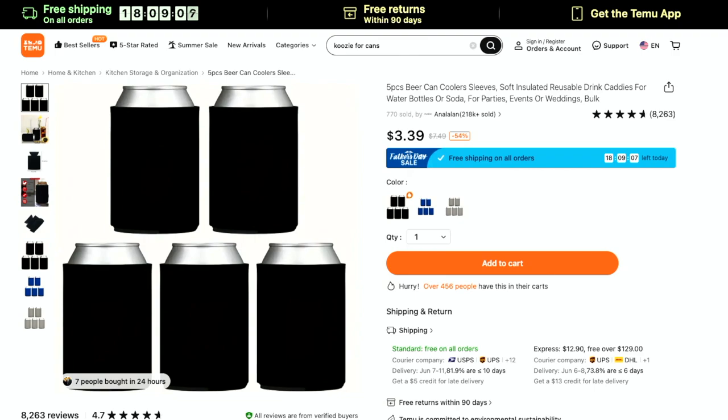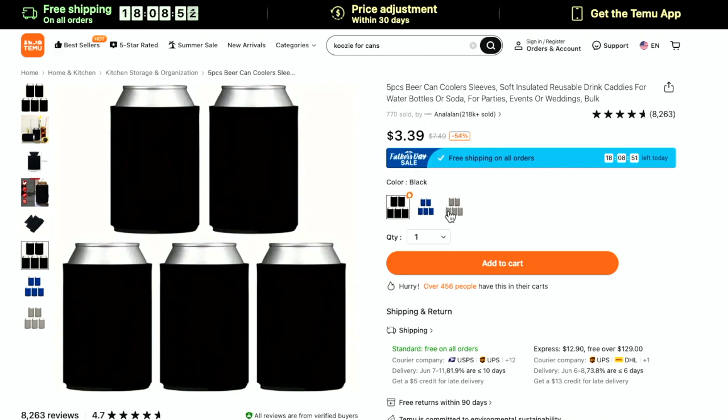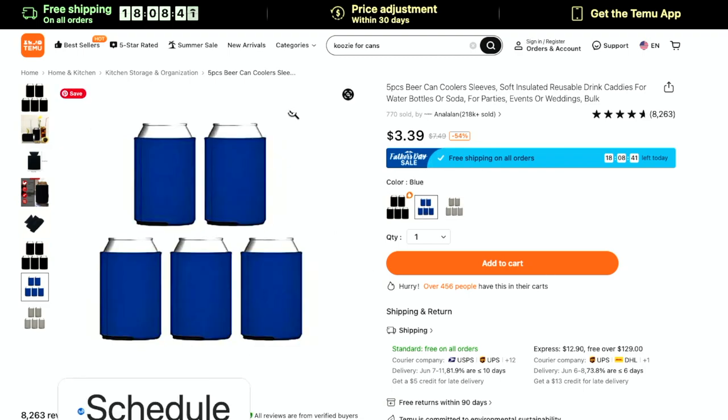One of the most fun and easiest things to iron on are koozies. There are five koozies for less than $4, and you can choose blue, gray, or black. Black with white HTV would pop really well. Gray with a hot neon pink HTV would be super cute for a pool party or bachelorette party. And the blue could work for sports teams like the Chicago Cubs. If you're a beginner, these are super easy to iron on, you're not breaking the bank, and they're great for party favors, wedding favors, get-togethers, and family vacations.